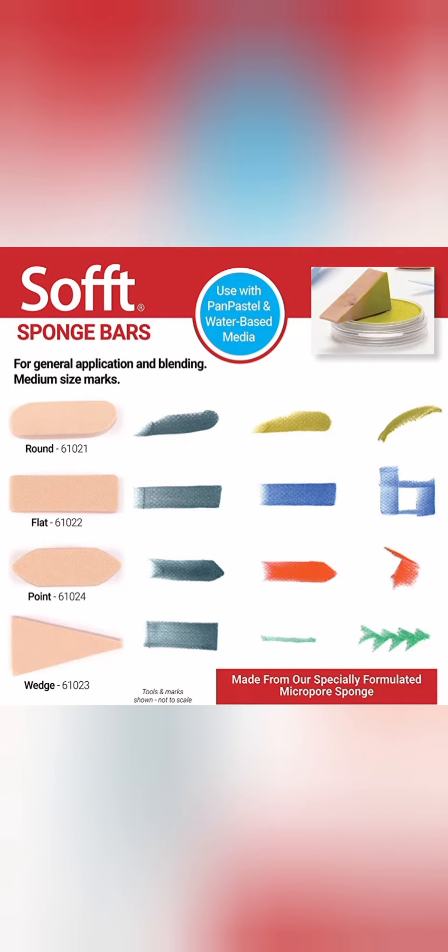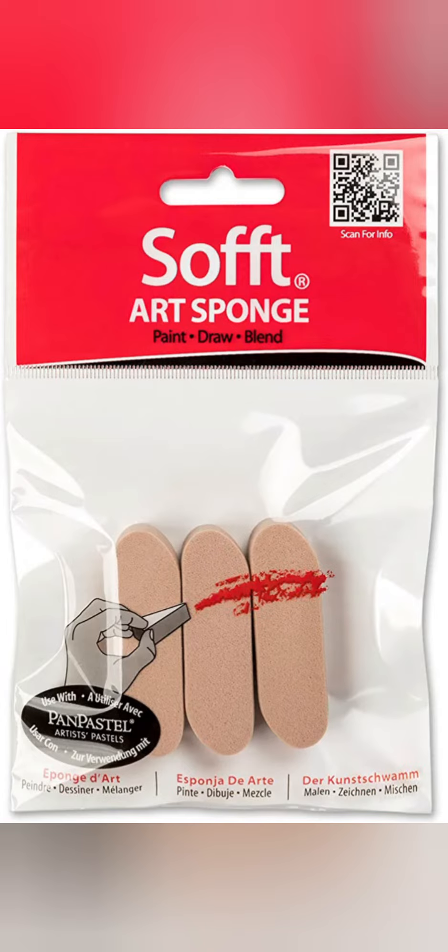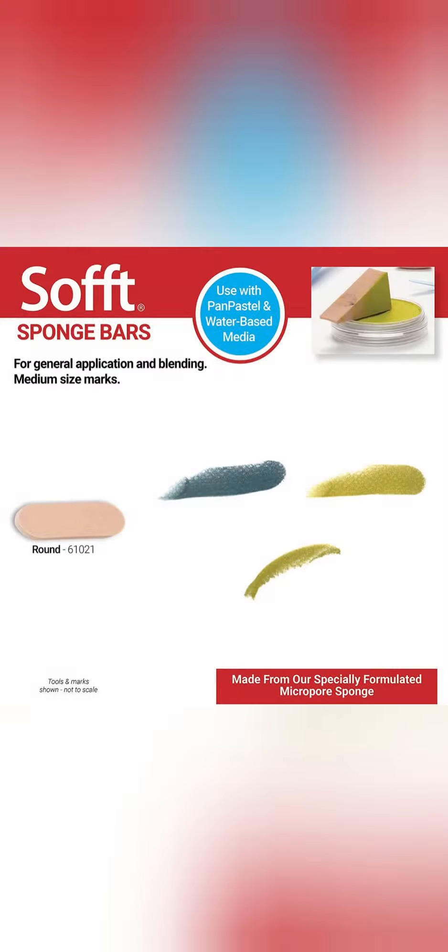This pack contains four sponge bars, one of each shape. These are used for general application, painting techniques, and blending. The sponge bars make medium-size marks. This pack contains three round sponge bars, also used for general application, painting techniques, and blending.